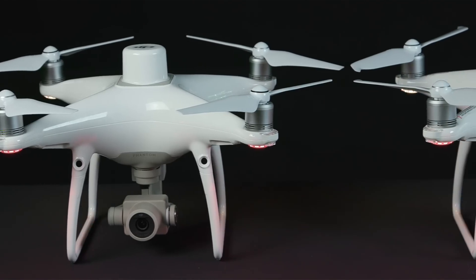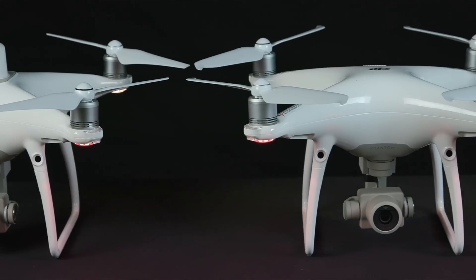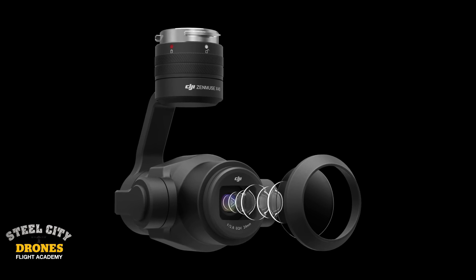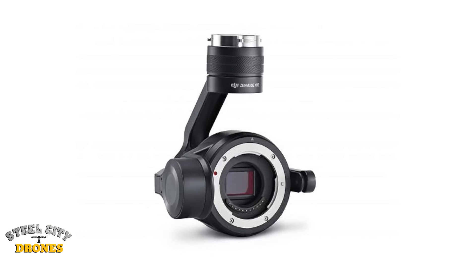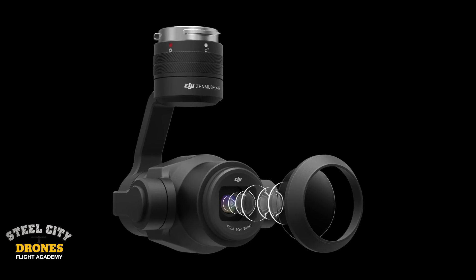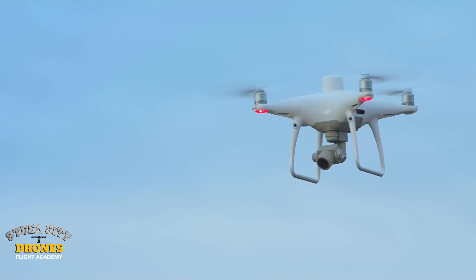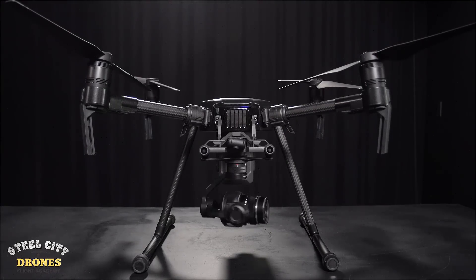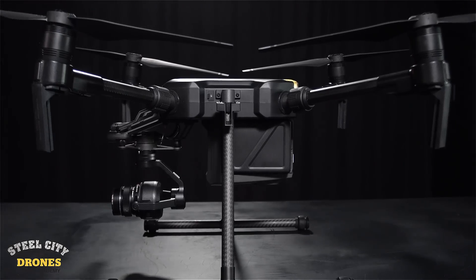It looks very much like a P4 Pro camera. It is limited in that you can't change the aperture, so we have to keep that in mind when planning mapping missions. We have the issue of different shutter types: mechanical shutter, global shutter, or rolling shutter. This has the mechanical shutter, which opens and closes uniformly and exposes the whole sensor all at one time. So we don't get that gap between when the bottom is exposed and the top is exposed — which some surveyors and mappers are concerned about.